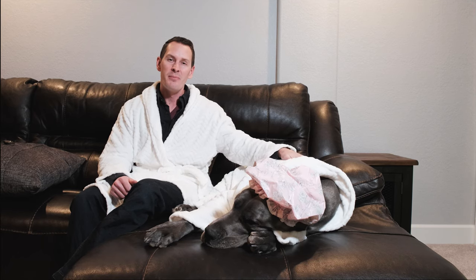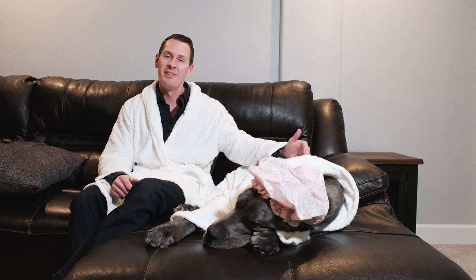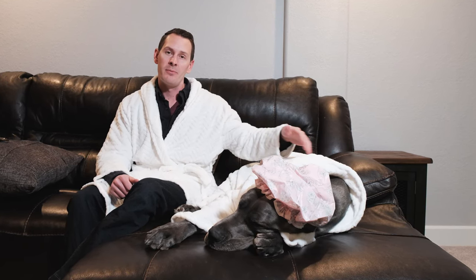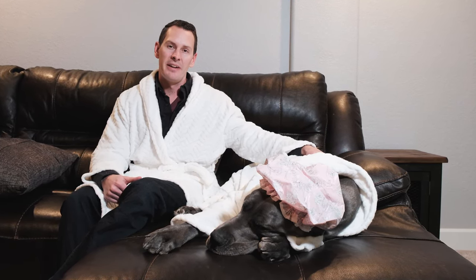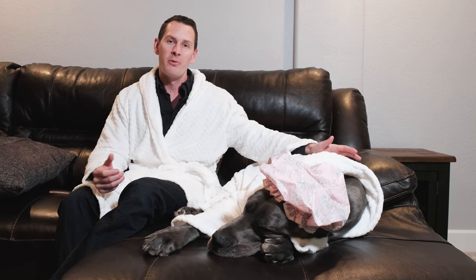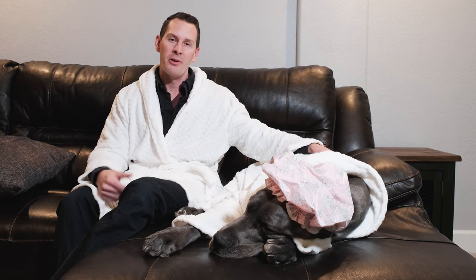Now when it comes to these giant babies and getting them used to baths, one of the first places to really start is no different from any other type of training or exposure to new settings. That's simply to get them used to getting in and out of the bathtub or the area where you'll be giving them their cleanings. Having Gus learn to jump in and out of our big bathtub was something she had to get used to before we started introducing the actual cleaning process itself.